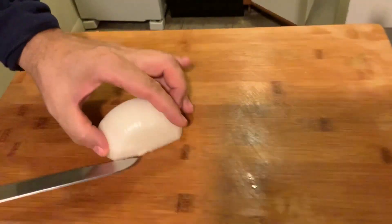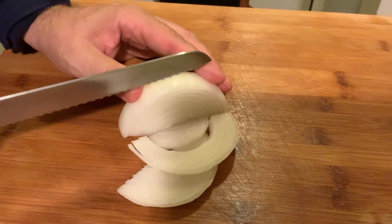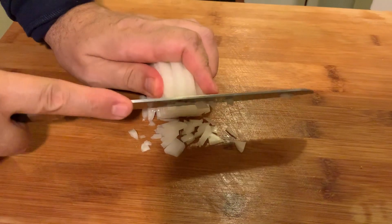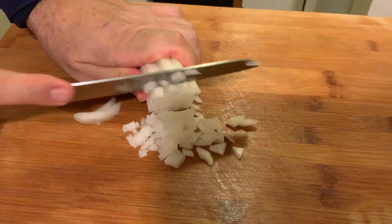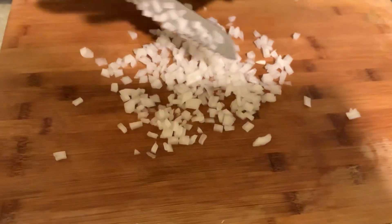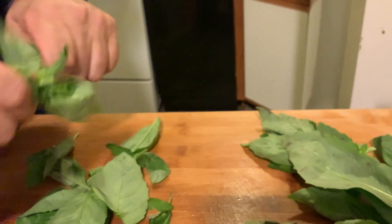If you use a little bit of onion it gives you really good flavor, but if you use too much it takes over the recipe and I don't want that. Cut it really small — it's one-fourth of a medium onion. We've got the onions and basil. When I smell the basil it always makes me feel good.